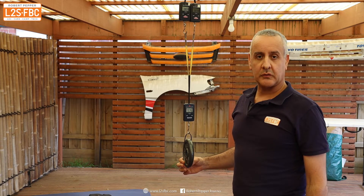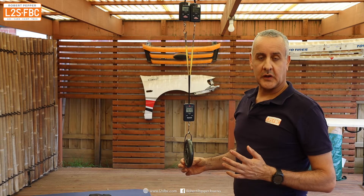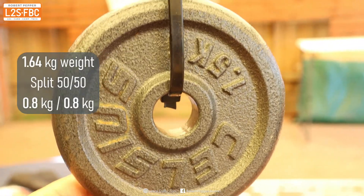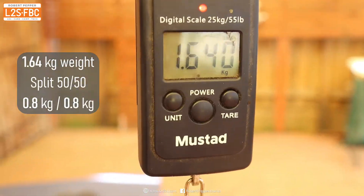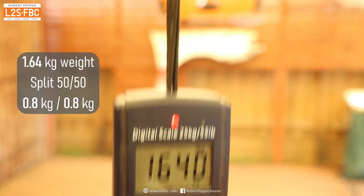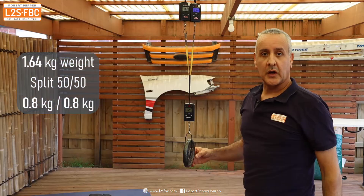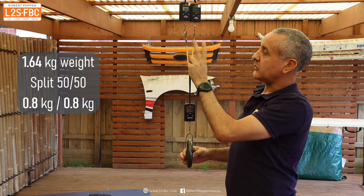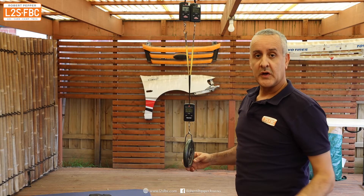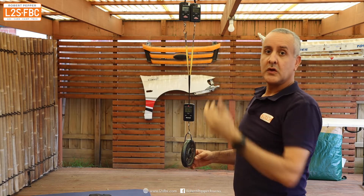To demonstrate how bridle forces work, I'm using this small-scale example. A 1.5 kilogram weight — reading just over 1.6 kilograms including the zip tie — is suspended by two straps, and two scales each read just over 800 grams, which is half of 1.6. I've also zeroed out the weight of the strap and extra scale. So exactly as you'd expect: the full weight on the main scale, and each arm reads half.